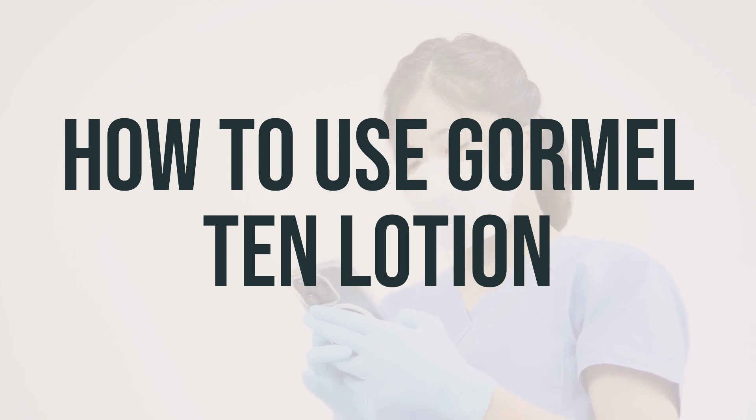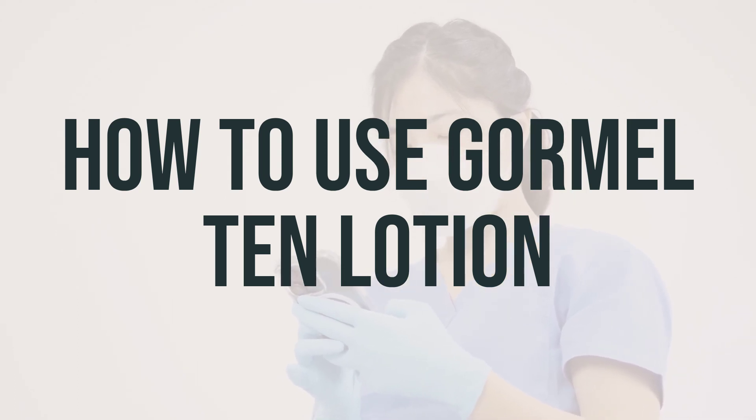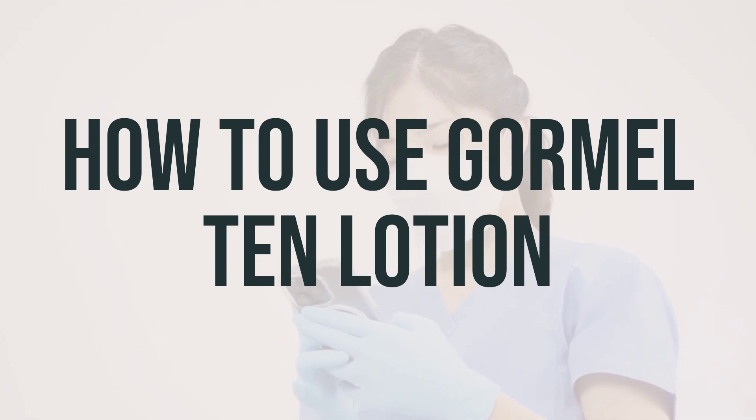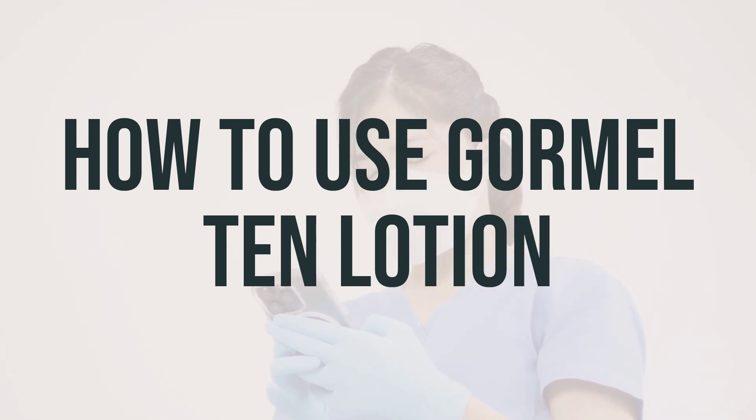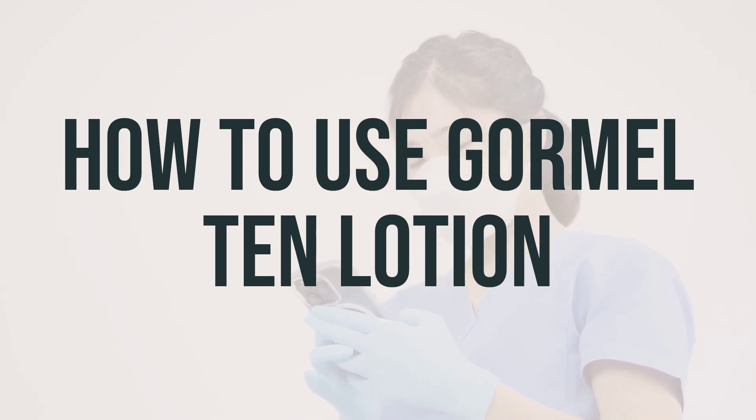It's important to use Gourmal 10 Lotion regularly to get the most benefit from it. For best results, apply the lotion after bathing or showering while the skin is still damp. If you have very dry skin, your doctor may instruct you to soak the area before using the lotion.